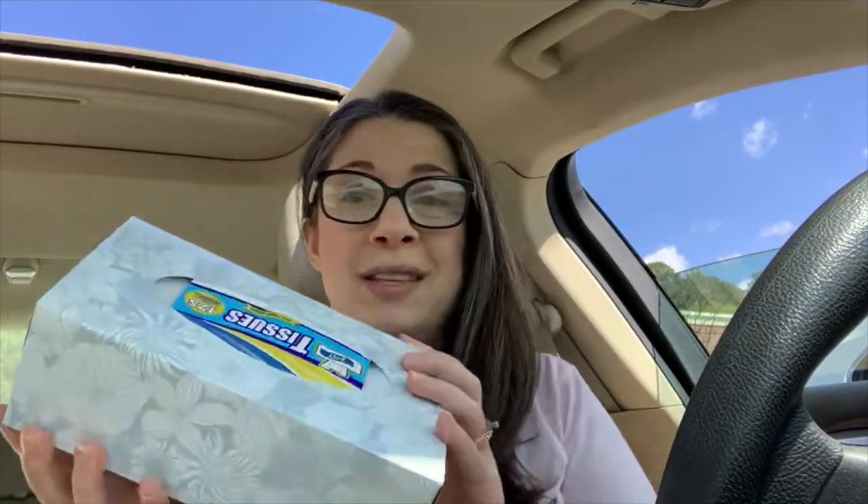I grabbed a couple boxes of tissues — these aren't my favorite but I'm completely out at home and the other store is sometimes out of them when I go. All right, I think we're gonna head to Hobby Lobby. I know their Easter stuff is already marked down 40% off — I don't know if it's marked down more. I'll do a quick walkthrough. Then I'm going to Marshall's to hopefully look for some clothes.